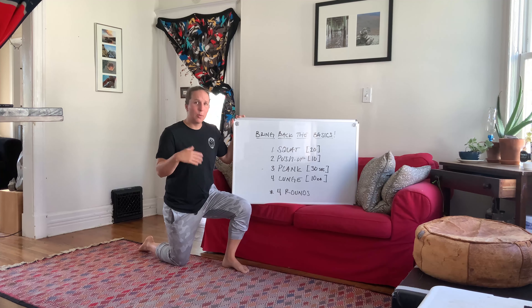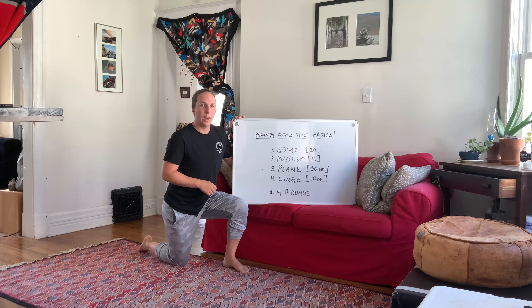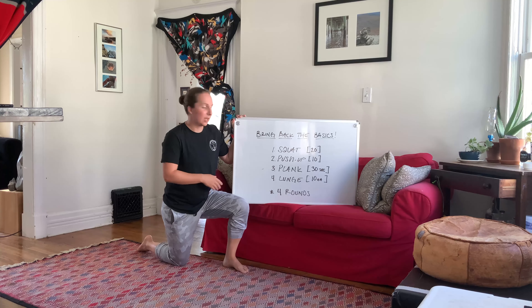Today, throwback as I said to the first video, bringing back the basics. What we're going to do is a squat for 20 reps, a push-up for 10 reps, a plank for 30 seconds, and alternating lunges 10 reps of each side. We're going to repeat that for four rounds. I'll now show you a couple reps of each, giving you a few refresher pointers on each exercise.